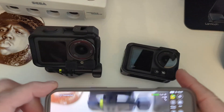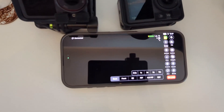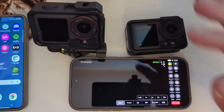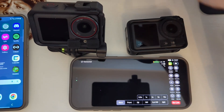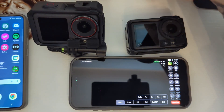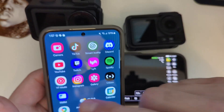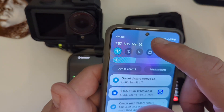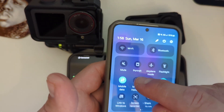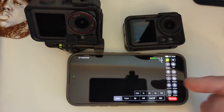Moblin app — first thing we're going to want to do is create a hotspot. You have to figure out what you want to use as a hotspot. I've had experience using this as a hotspot but I don't get the best performance out of it, so what I do is use my Galaxy S24 and turn this on as my hotspot. Make sure your Wi-Fi is always off when you're using a hotspot.